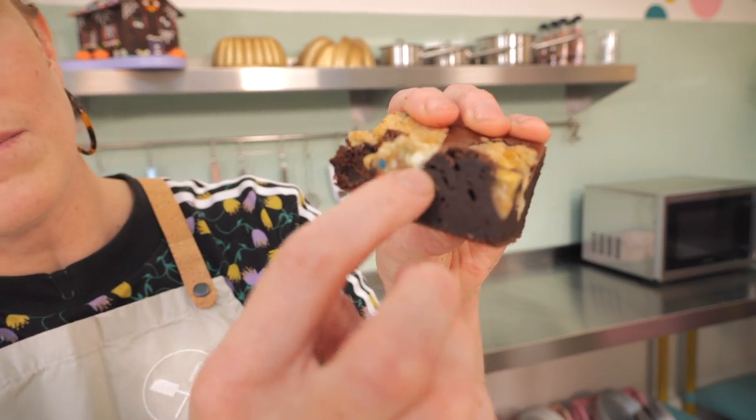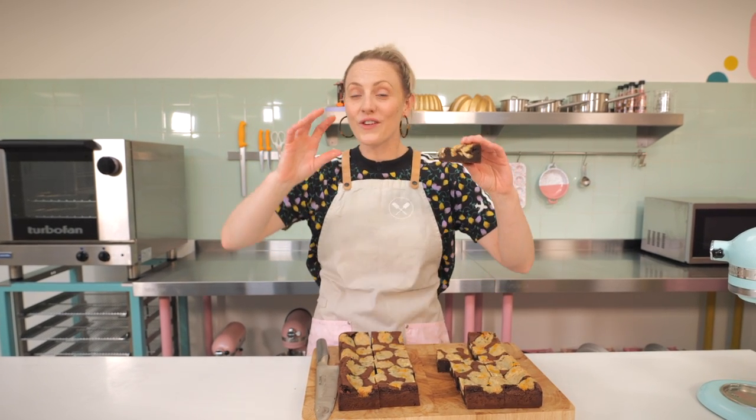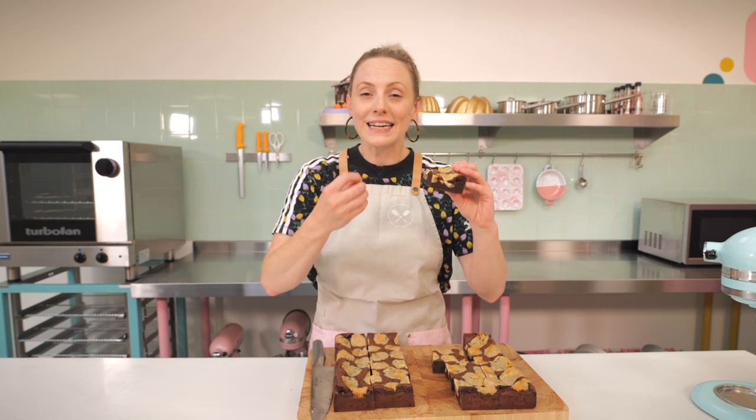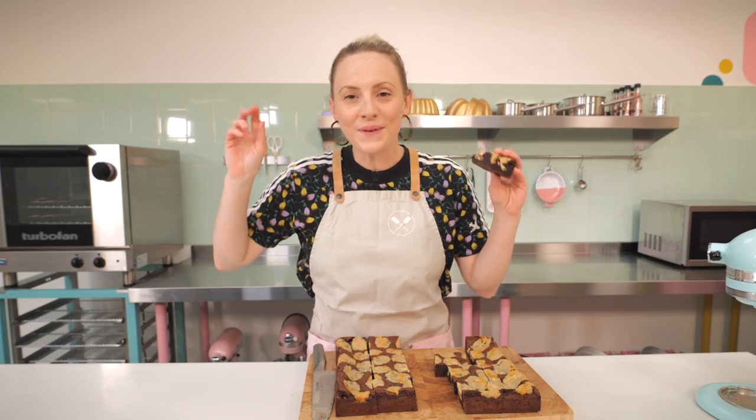It's got the crispy top but then the middle — it is like cookie dough. It is like magic. You've got the intense really chocolatey brownie and then the vanilla, light cookie dough just lifts it all up. We actually came up with this at Crumbs and Doilies during a new product development stage of brownies and tray bakes, and I was like, I've got to give this to YouTube already.